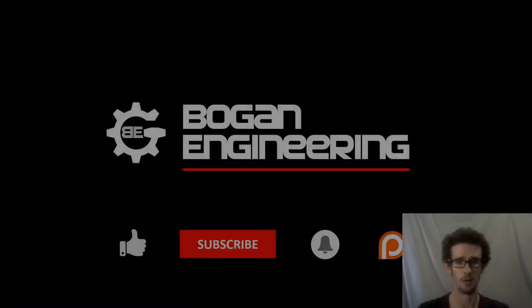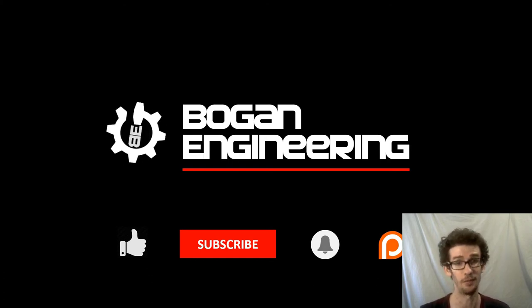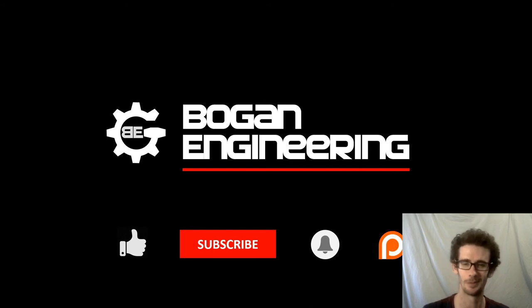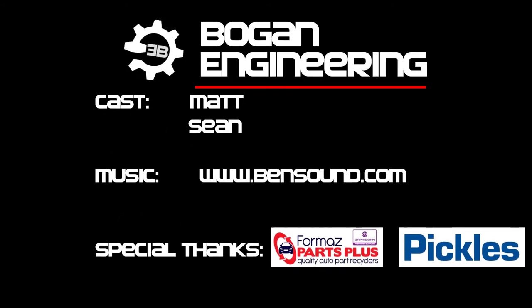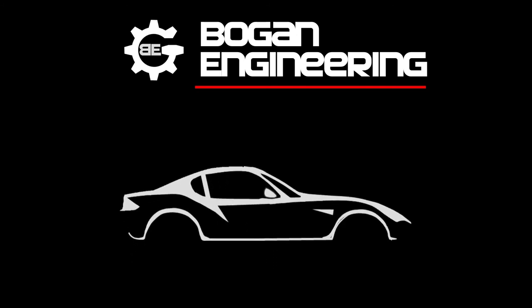Alright guys, thanks for tuning in. Sorry it's such a lackluster episode. Catch you next time. Alright, so thanks for tuning in today. I'm Matt — this has been Vogue and Eating Room. If you really like what we're doing, don't forget to like, subscribe, hit that notification bell. And if you're really keen to help support us through this build, hit up our Patreon. The links are all in the description below. Have a good one. Peace out.